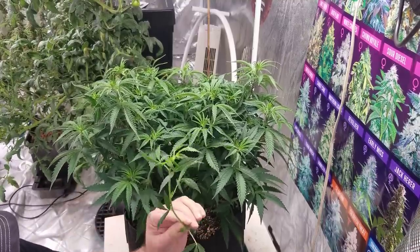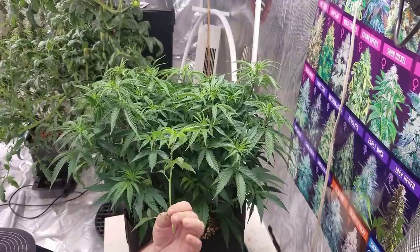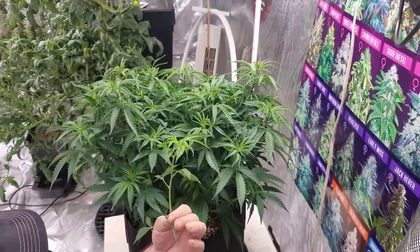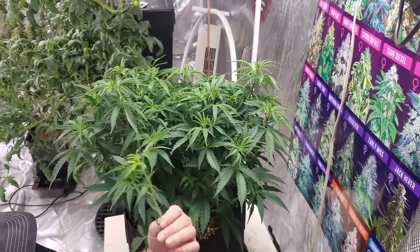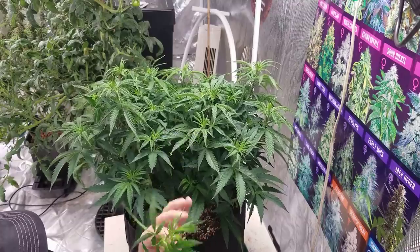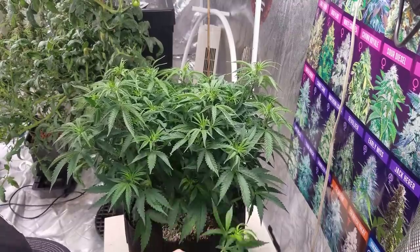Now I could use this as a clone if I wanted more cafe racers - that's another reason to take a clone even if it's in flower. If you want to continue it on, you just take clones off of this. And on a monster crop there is no shortage of clone material.